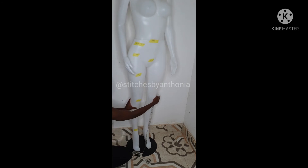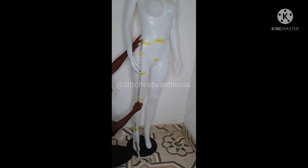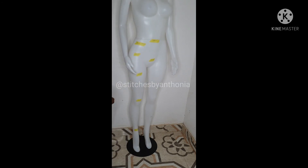The next measurement you need is your waist to your knee. You need your waist-to-knee measurement.